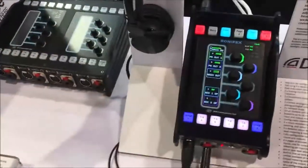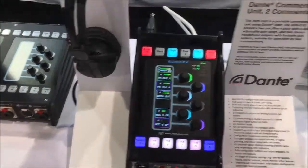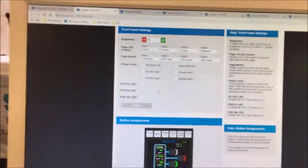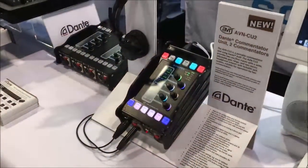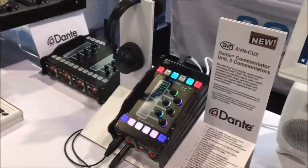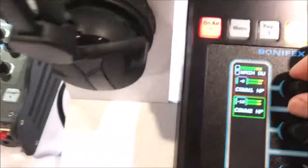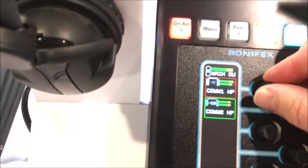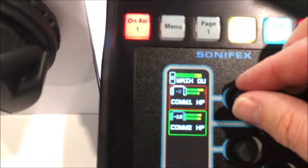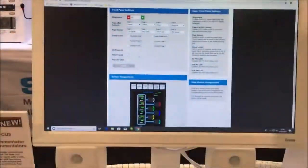For actual use, you can lock this thing down — you can define which buttons and which rotary encoders are accessible and which ones aren't. It's also completely remote controllable from the website. So for your less technical commentators, you can configure everything for them and maybe just allow them to select their own headphone level. You can also change the headphone level, and there's panning left and right. You can send signals to left and right. So that's that product.